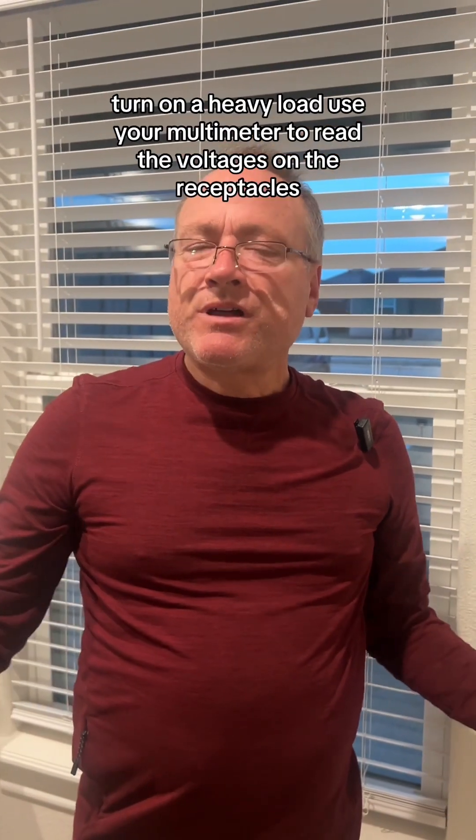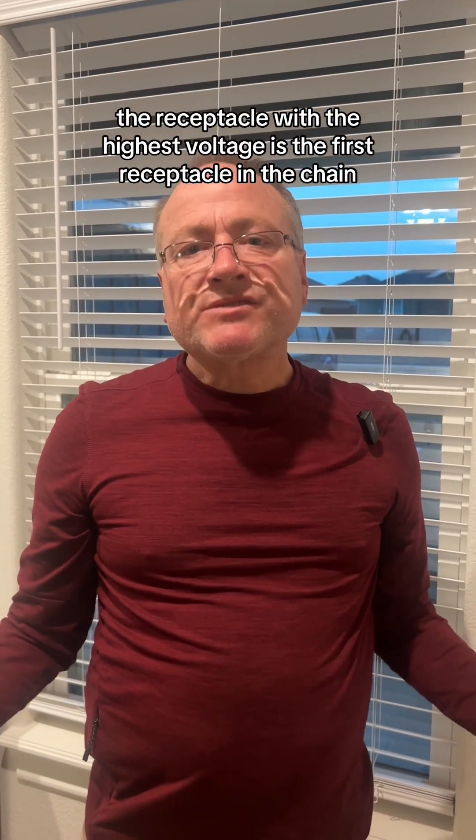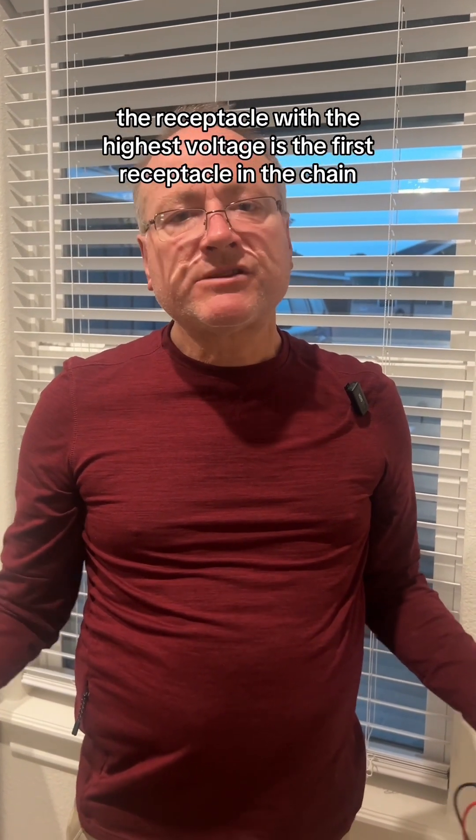It's that simple. Turn on a heavy load, use your multimeter to read the voltages on the receptacles. The receptacle with the highest voltage is the first receptacle in the chain. It's that simple. Thanks for watching.